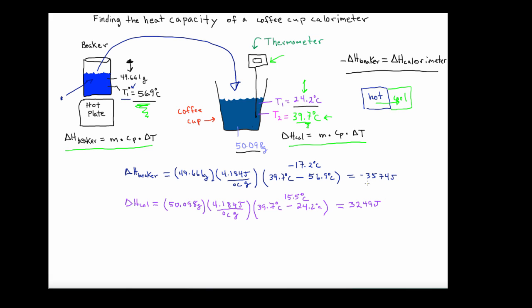The difference represents energy that was lost into the calorimeter setup itself — the coffee cup, the insulated styrofoam, the temperature probe, and even to some degree the air sitting over the surface of the liquid. That's where that energy went. We want to calculate the heat capacity of that material, which is related to the difference in energy between these two magnitudes.